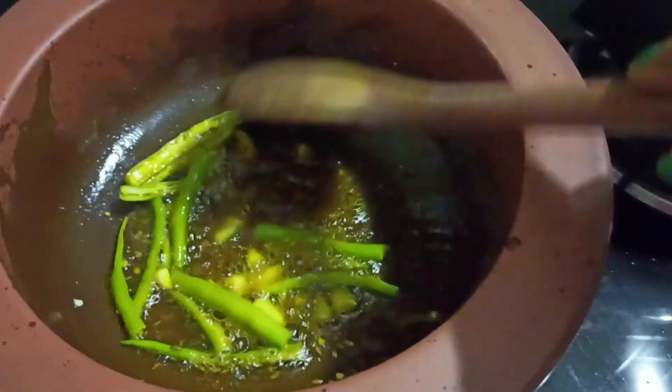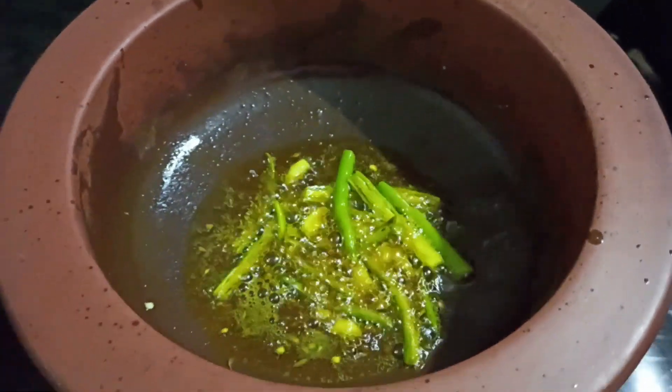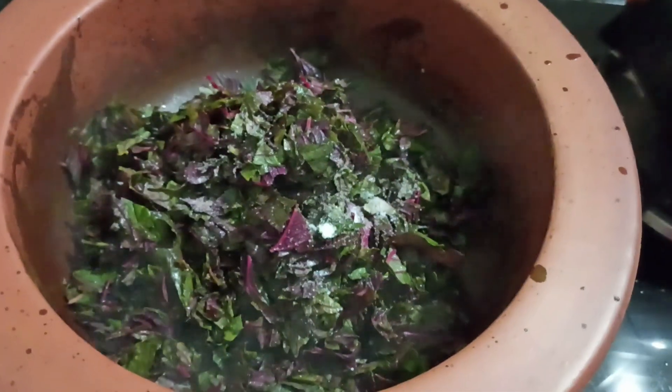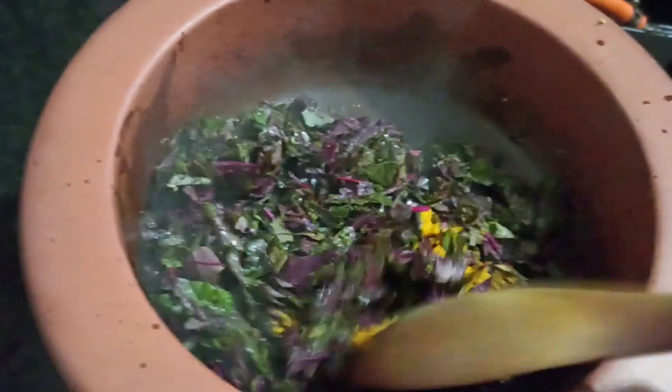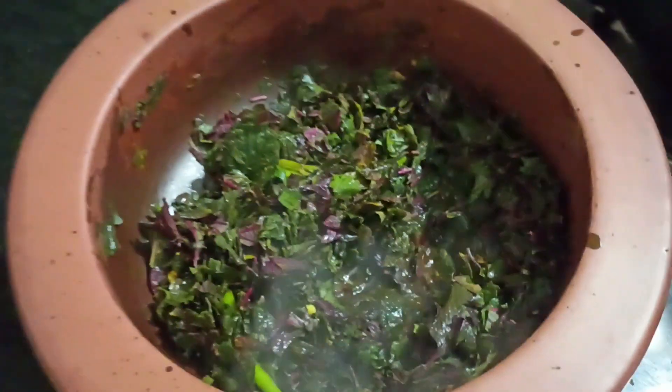In the same oil, add a little cumin seeds, the chopped garlic cloves, and the green chilies. Mix it well. Now add the red amaranth leaves, some salt, and a pinch of turmeric powder. Mix it well, then cover the lid and let it get cooked.